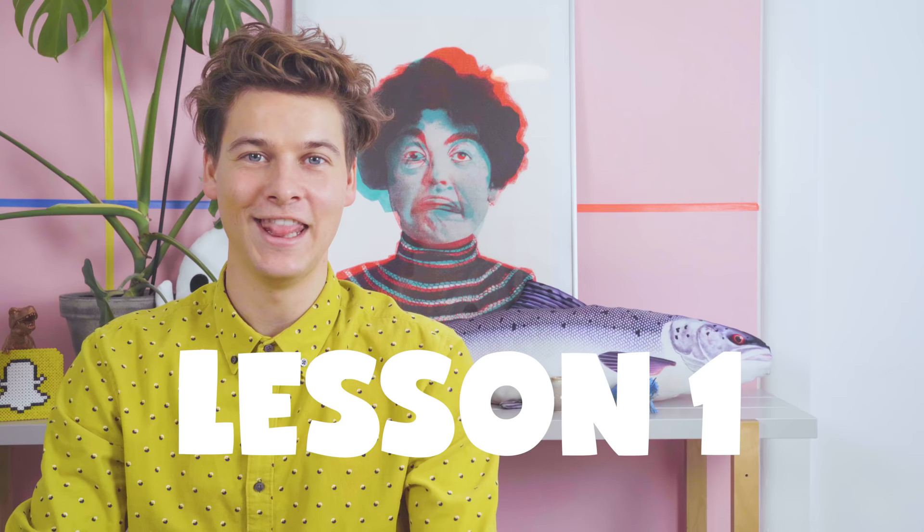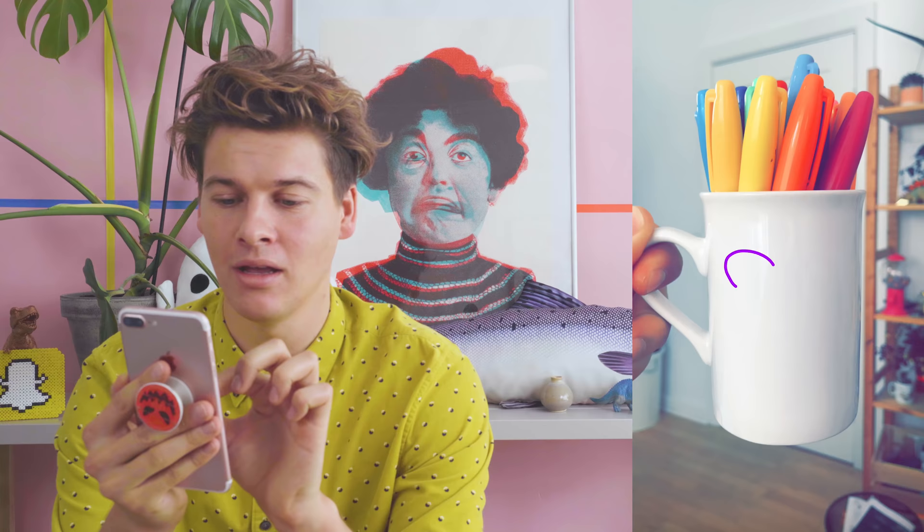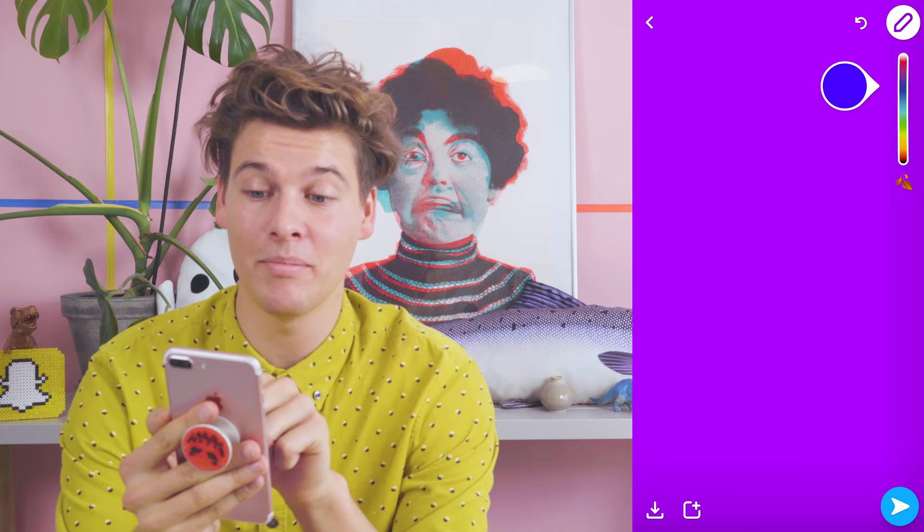You probably all know that you can draw on Snapchat, but can you make artwork like this? These are all my drawings from Snapchat. I've been practicing for a while, but now I'm gonna give you all my best tips. Lesson number one: colors and pen size. Doing this is how you change the pen size — pinching. It's especially useful if you want to draw in tiny details, or if you just want to color in the whole thing. Voila. These are all the basic colors. You probably know that already.